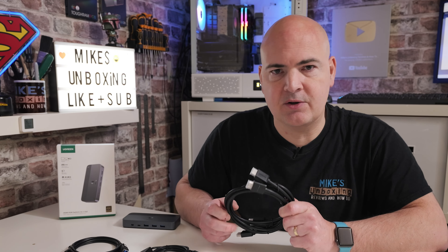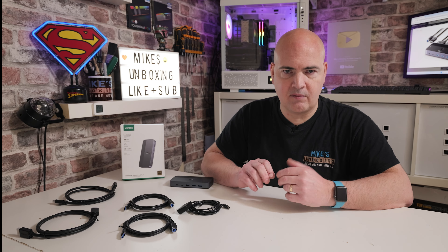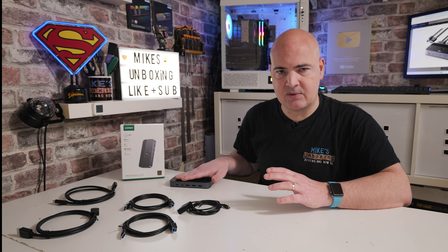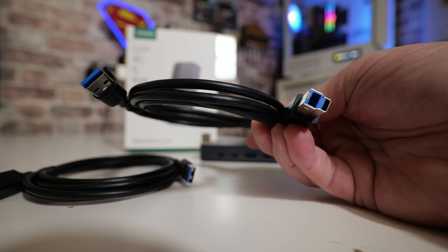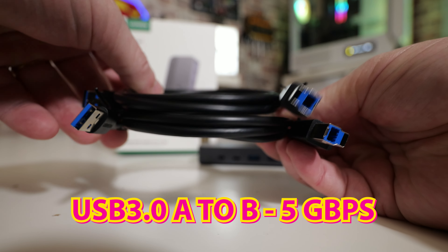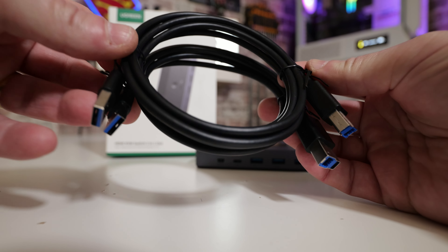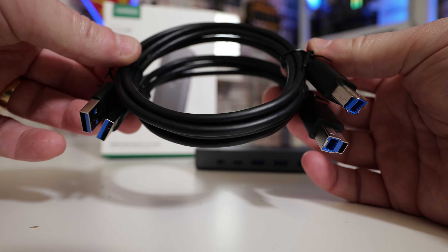As you can see from the front of the box, this is Ugreen, and it basically says what it does on the front there — HDMI KVM switch, 2-in-1, and 4K60 supported. If we flip around to the back of the box, it gives you a list of the specifications and a basic idea of what you can plug into the KVM to make it useful for you. Next, let's take a look at what we actually get included in the packaging.